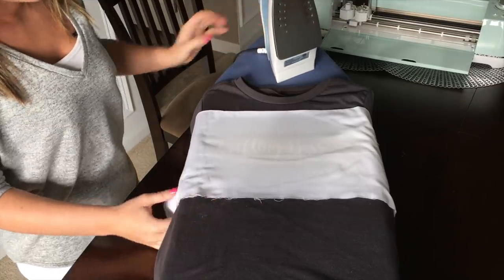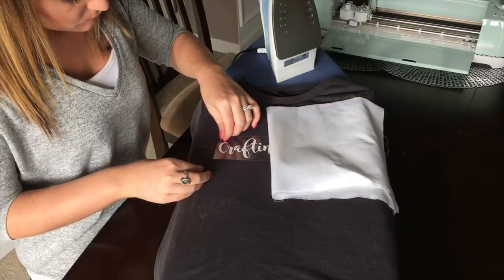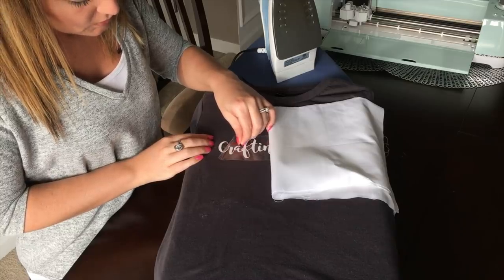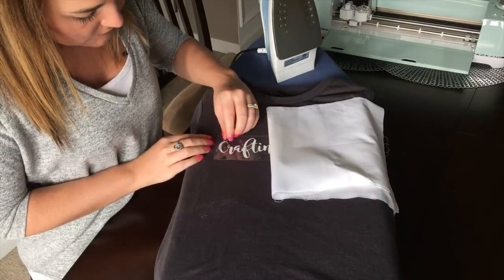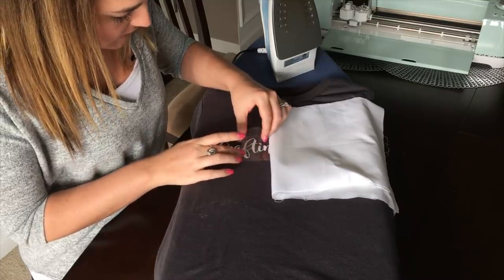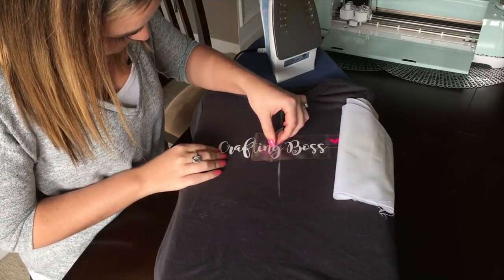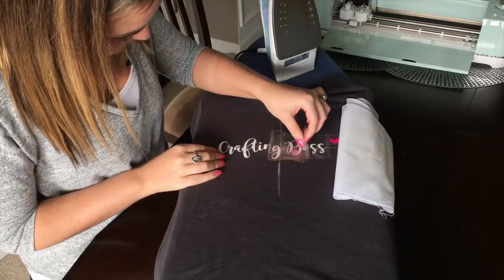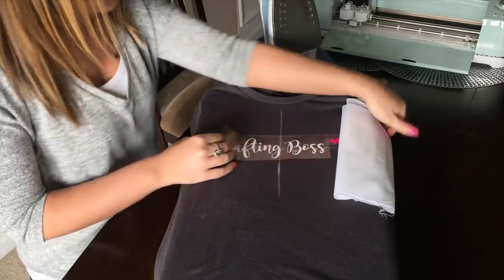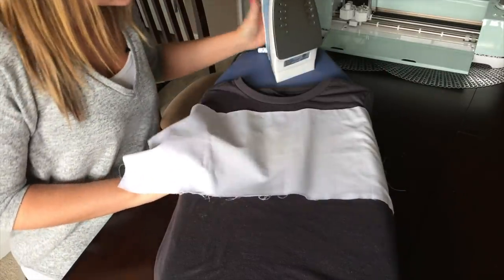When you feel like you've ironed enough, you can pull up your sheet cover and slowly peel up around the edges. You'll be able to tell pretty quickly if you need to iron more or if your iron-on letters are fastened well to the shirt. Peel slowly at an angle, and if you find any spots that stick, just go back over them lightly with the iron.